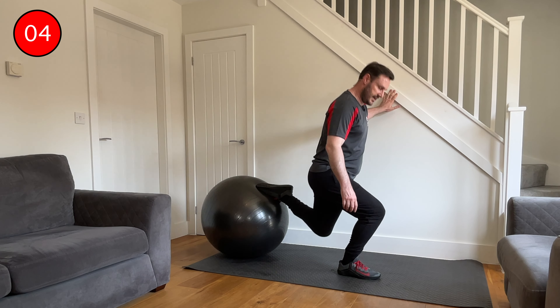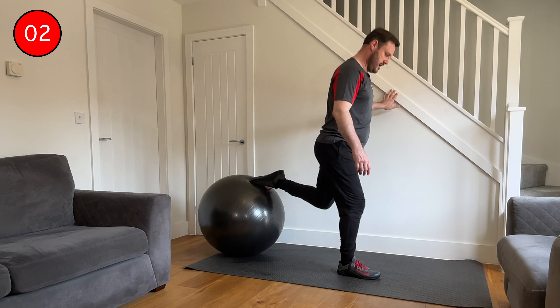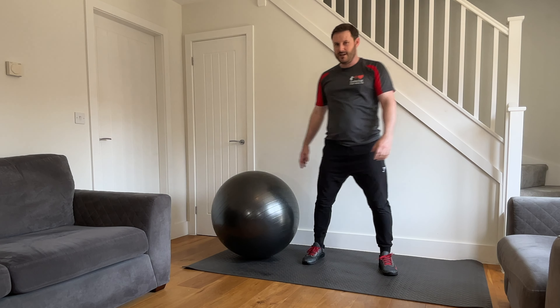Good work everybody, well done! I hope this Swiss ball workout has been fun and got you moving a bit. If you enjoyed it, please give it a like by clicking the thumbs up button below to help this channel grow so more people can benefit from it. Thank you so much for watching, and remember to stay active, keep moving, and I'll see you next week.